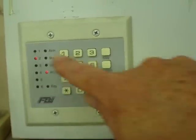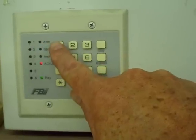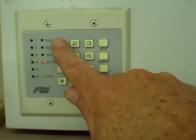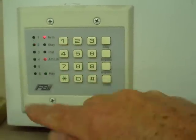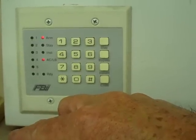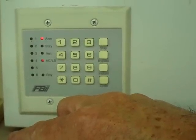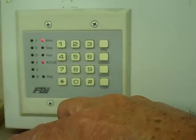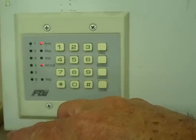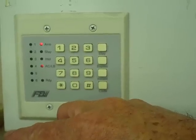To arm the system, the arm-disarm code is 1234, so that would arm it. You would have 60 seconds to exit. If you don't exit, it'll go into stay mode and will not arm interior detectors. Should you go out, you have the 60 seconds to leave.